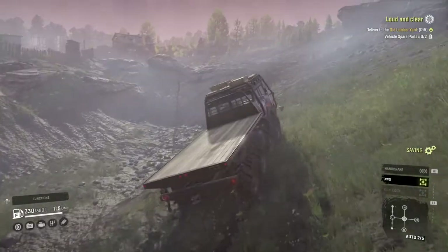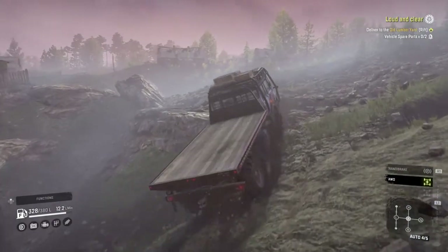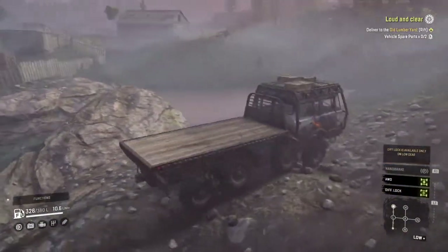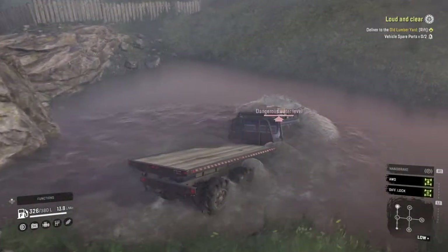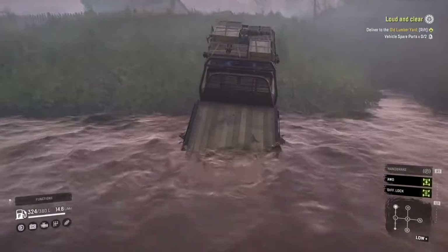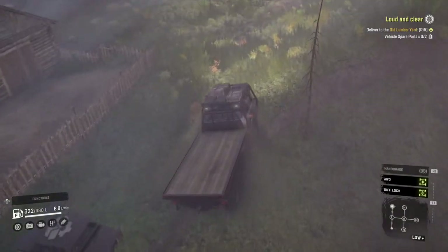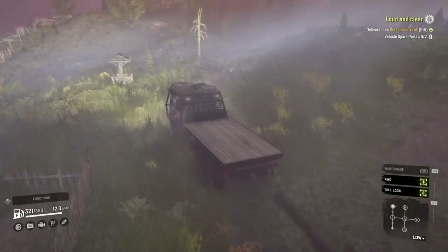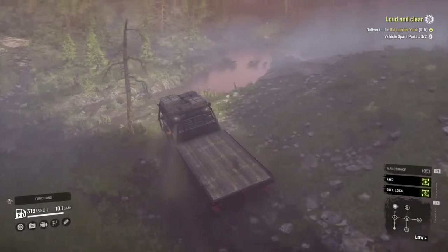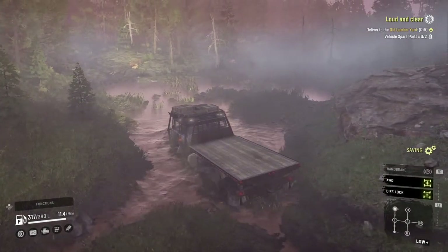We'll see how it does on the slope here. Going into the deep water here. I couldn't be bothered driving something that can't handle the mud a little bit better. Of course, I'm sure we're going to have to winch through this hole too.